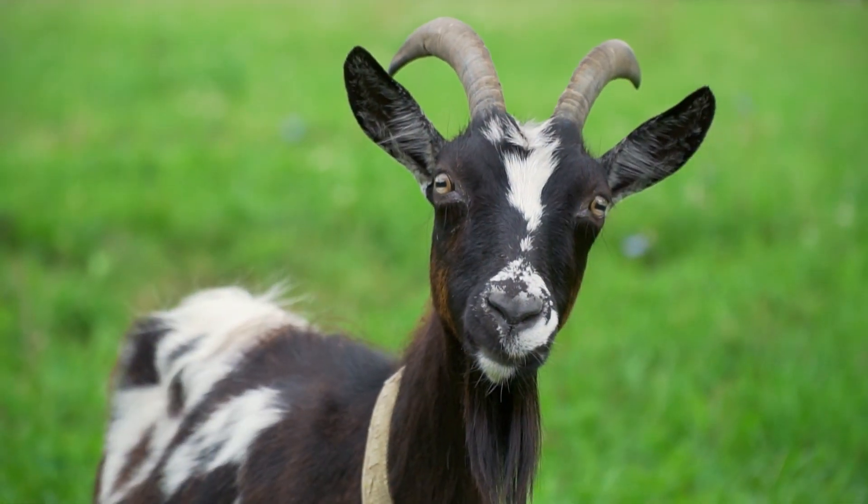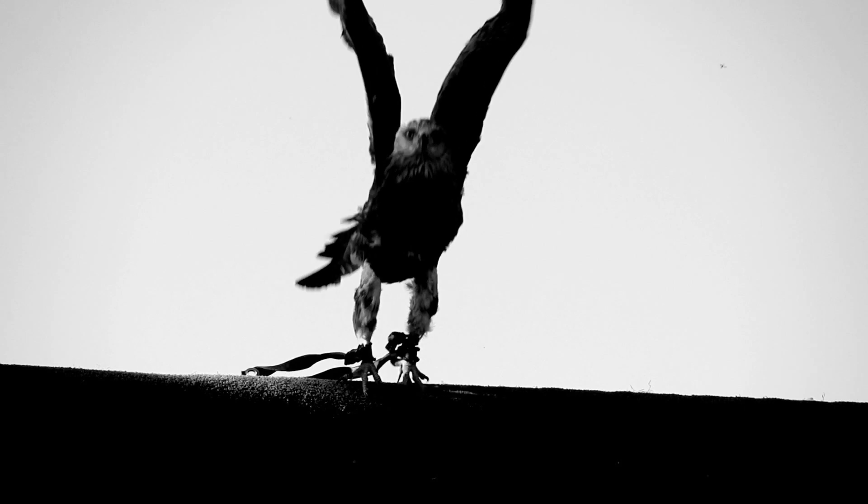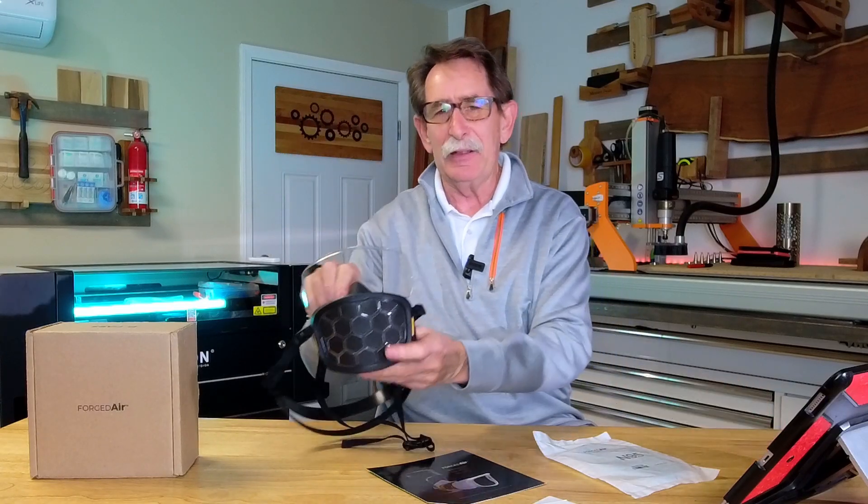Hello everybody, George Kenner. I've been to a goat roping, I've even been to buzzard races, but I ain't never seen anything quite like this. Now let me explain why.